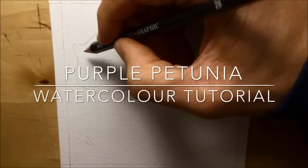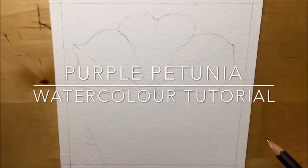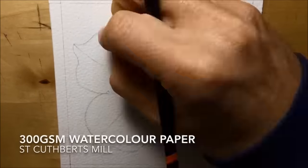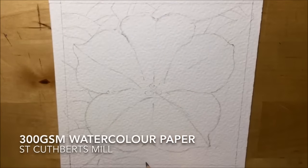This is a watercolour tutorial showing how I painted a purple petunia using classic watercolours. The first thing I do is draw it out on nice thick 300gsm watercolour paper with just a 2B pencil and some quite faint lines.